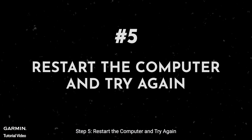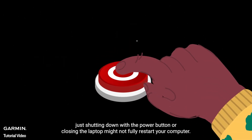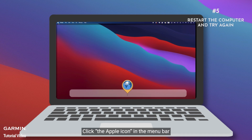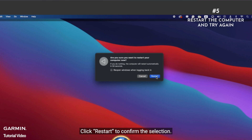Step five: restart the computer and try again. A quick restart usually does it, but remember — just shutting down with the power button or closing the laptop may not fully restart your computer. To ensure a full restart: click the Apple icon in the menu bar, click Restart, then click Restart again to confirm.